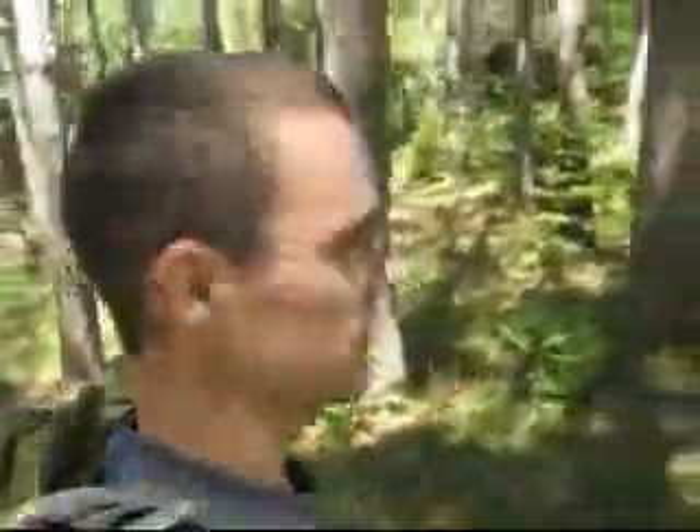Hey guys, it's Memorial Day, it's Monday. We're actually heading out in the woods. We're going to test out a couple things — I got a new hammock, so we're going to test that out, test out a couple different tarp setups for on top of it, and just try to take a nap. Let's relax for today and enjoy the outdoors.